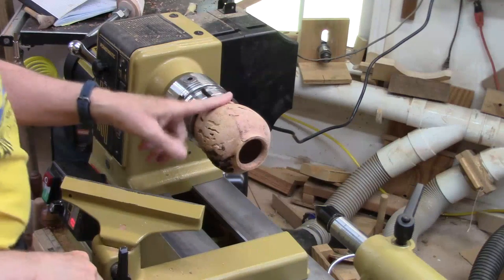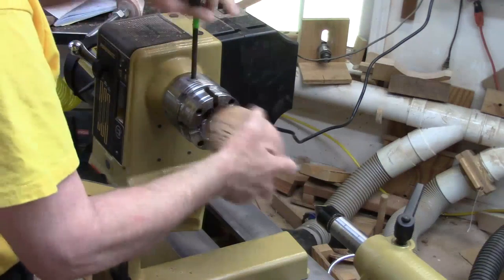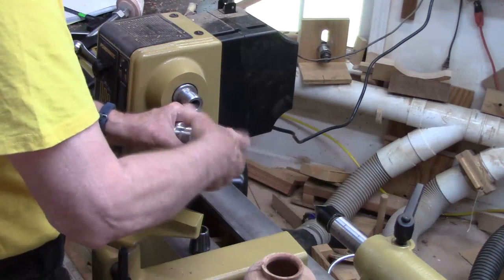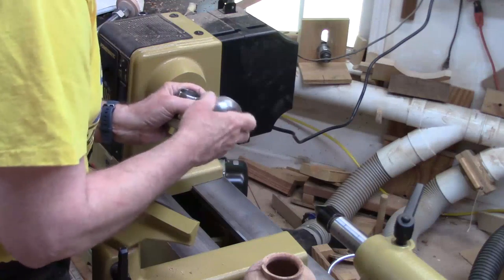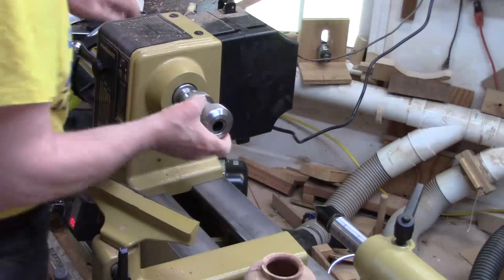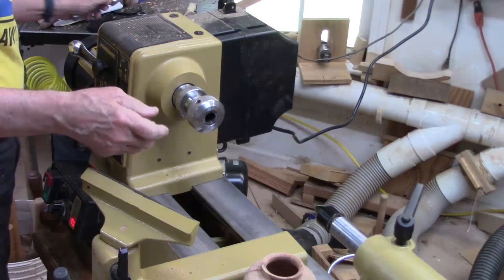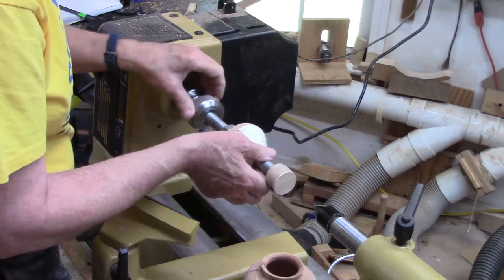Now we're going to reverse this and finish shaping it and turn off the bottom. We're going to use a collet chuck with a three-quarter inch collet. I did a review of this collet chuck some years back — I'll have a link up above. This is just a really handy tool for holding anything smaller that's round. I love that with this smaller lathe I can use the same collet chuck without any adapter since it's got the same one-and-a-quarter inch threads.